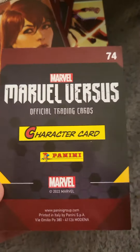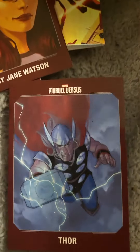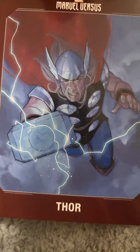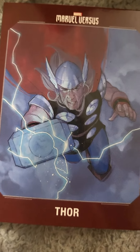Then we have another character card which is number 74, and we have Thor. That looks pretty cool — I'm not too clear on Mary Jane Watson, but Thor yeah, I like the art design on that one.